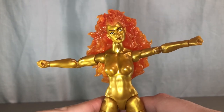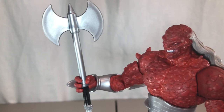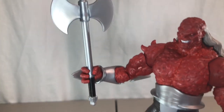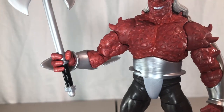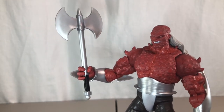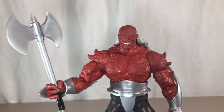Now let's take a look at the final herald, Morg. For his only accessory, he comes with his axe. It looks really good — done in the same color as Silver Surfer with some black paint on the handle. I feel like it could have been just a tad bigger, but overall it looks really great.